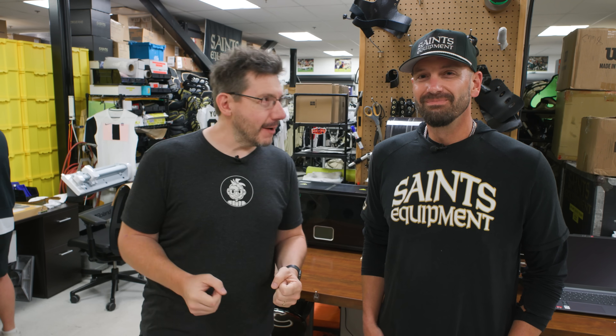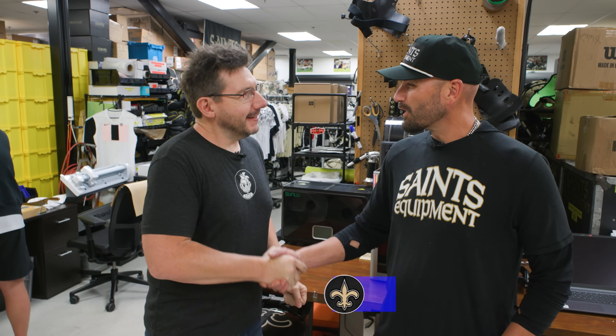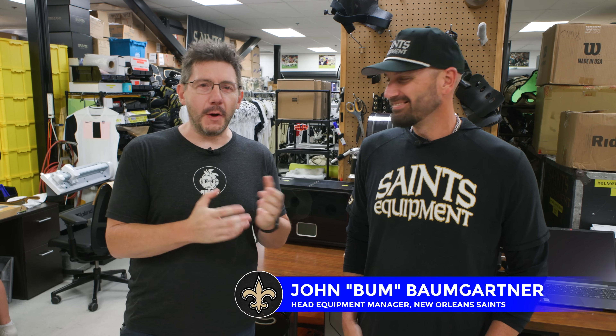Hey, it's Joel. I'm in Spring Break capital of the world, New Orleans, Louisiana, and I'm with my buddy John Baumgartner. How you doing? Call me Bum, please. Of course. And Bum is the head equipment manager for the Saints.